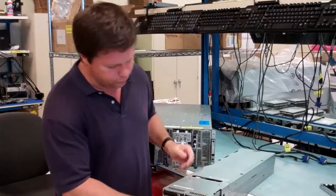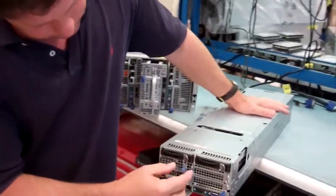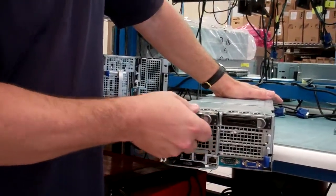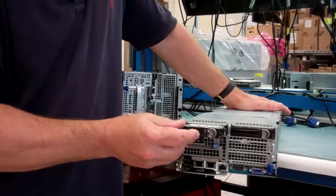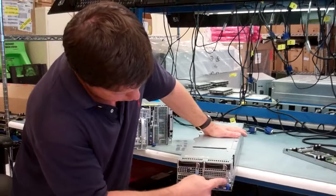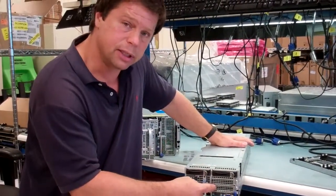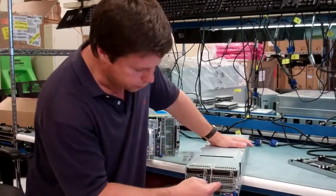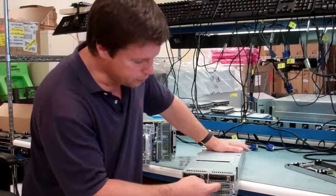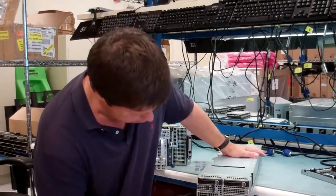However, the difference here is this portion of the sled. You can see that this version has two 2.5-inch hot-plug drives. And in addition to the low-profile PCIe that you would get with the H220, we have a second slot available that can accept a PCIe card. So you can put two PCIe cards there.